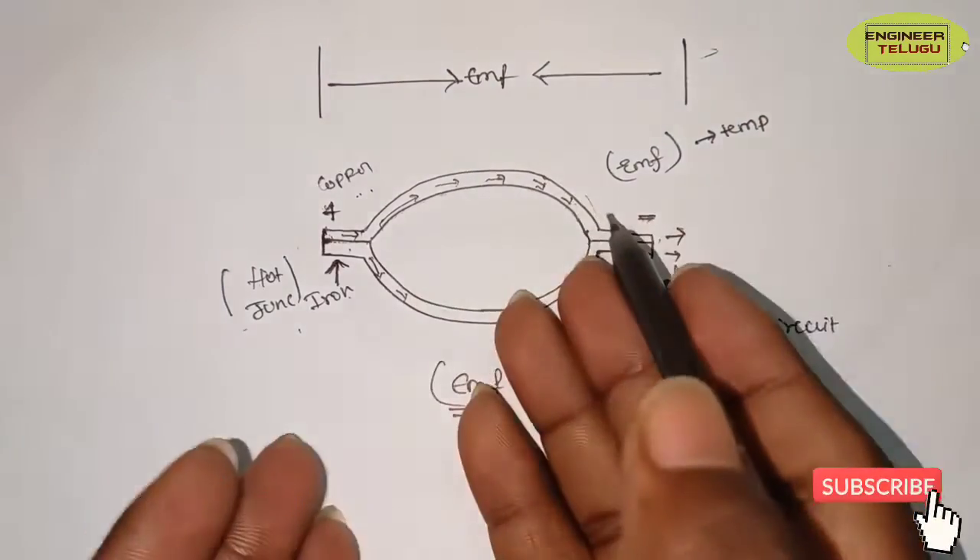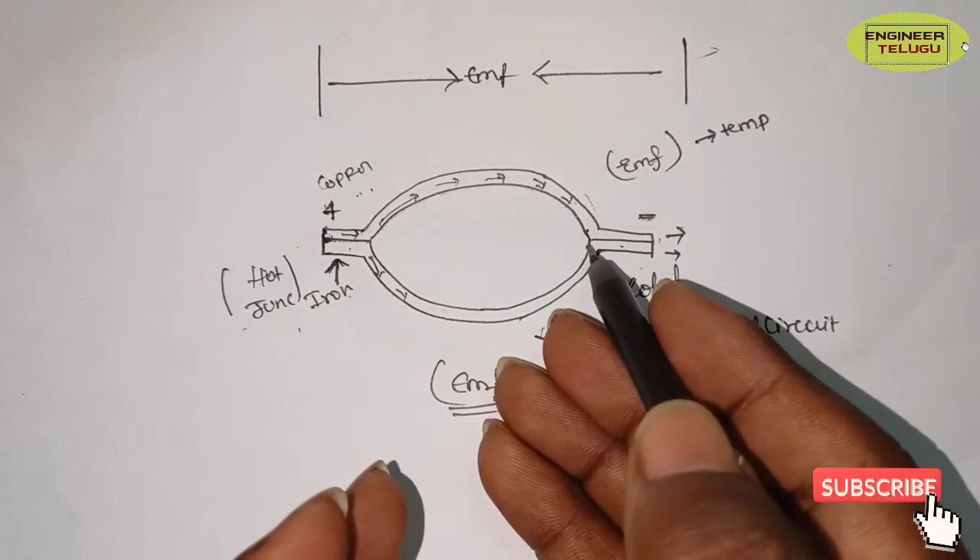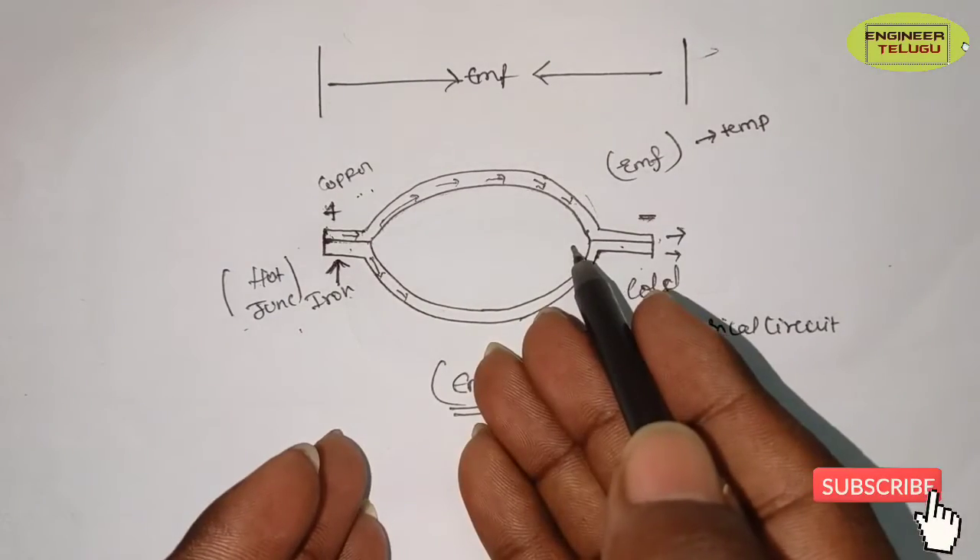If the two junctions have equal temperature, there would be no potential difference. Only when there is a temperature difference do you have a potential difference.